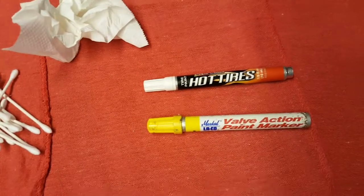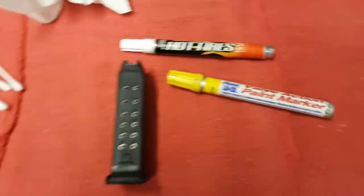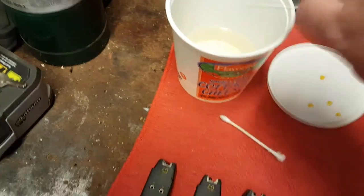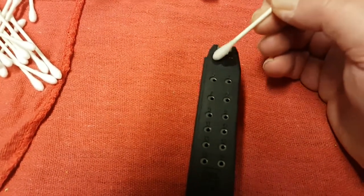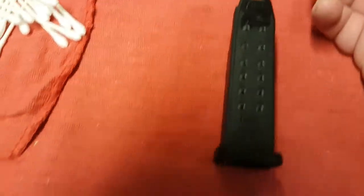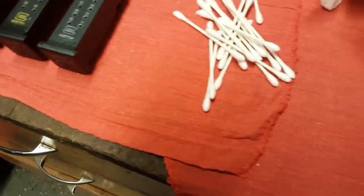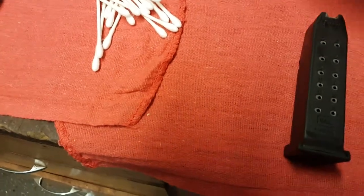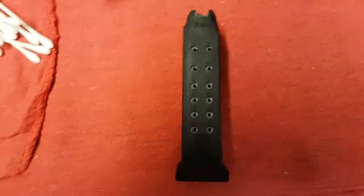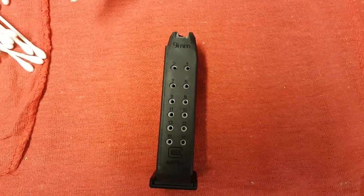Take a clean Q-tip, dip it in your acetone or paint thinner, and just go over the grooves lightly. Then dry them off — I've got some canned air here for blowing out the grooves and getting them nice and dry. Or you can just let them sit; paint thinner, acetone, and reducer evaporate pretty quickly.